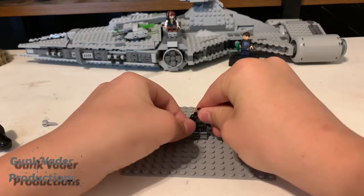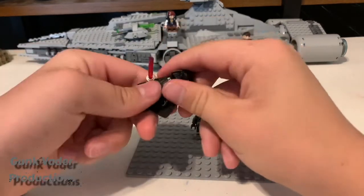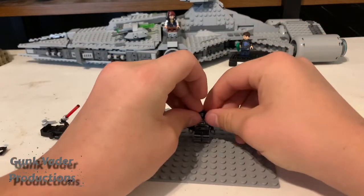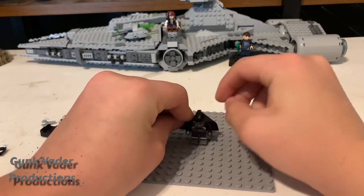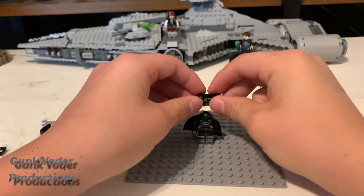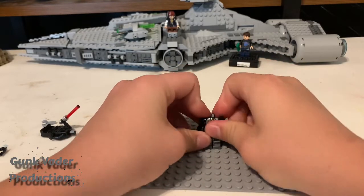We need the dark trooper's body right there. Then we need to get Darth Vader and get his cape. Once we get his cape on, then we need something else from the dark trooper, which is his body armor chestplate. We need to push it on right there.